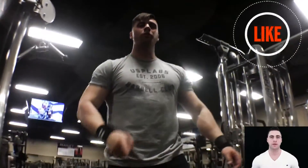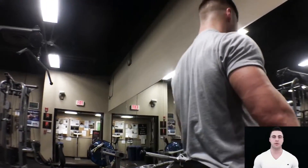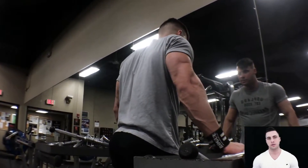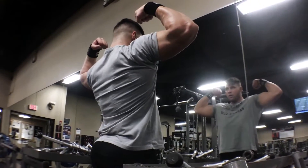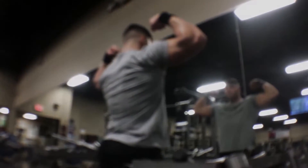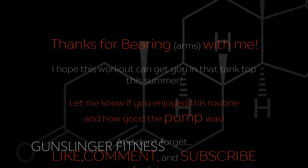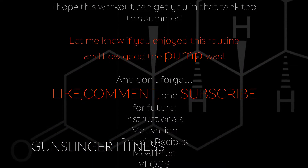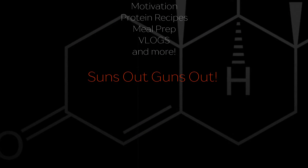So there you have it — there's my arm day. I hope you guys enjoyed it. Let me know in the comments, subscribe, let me know what you want to see next, and I hope to see you again. Thank you.